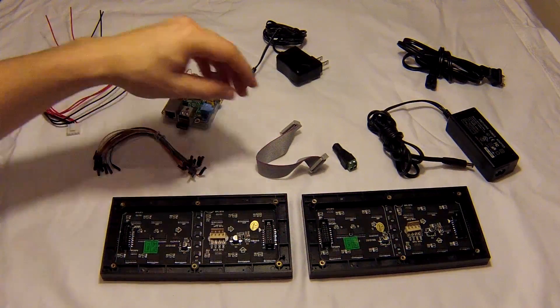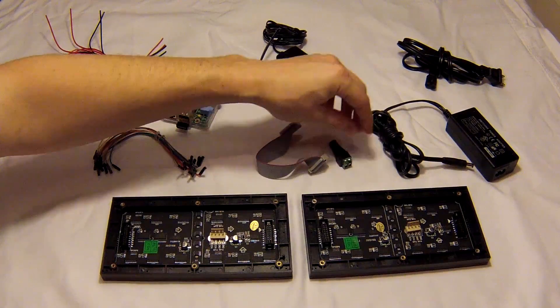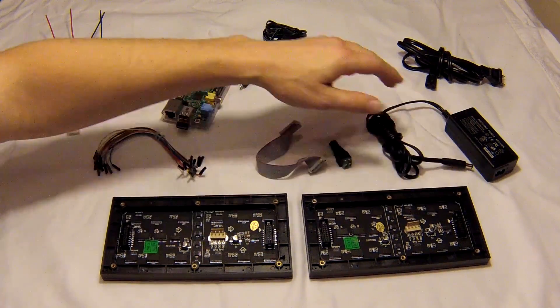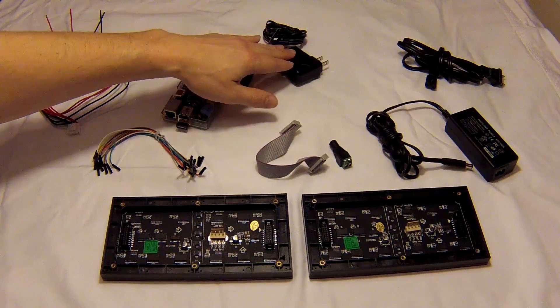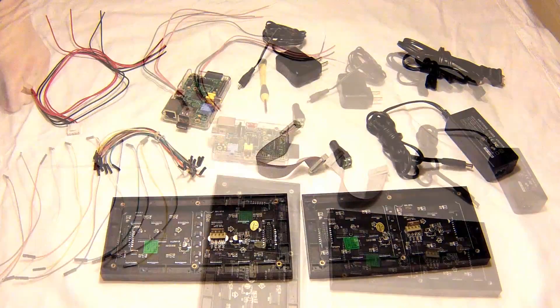From there it goes out into this barrel plug, and then that connects into this 5-volt, 4-amp power adapter that I have here. The Pi is going to be powered from a standard 5-volt, 2-amp micro USB power supply.